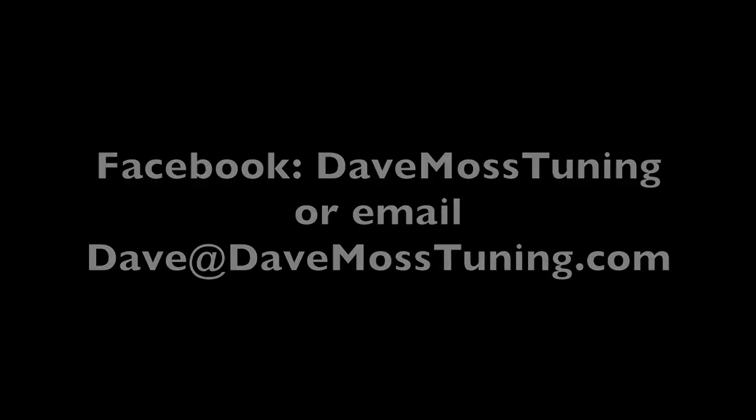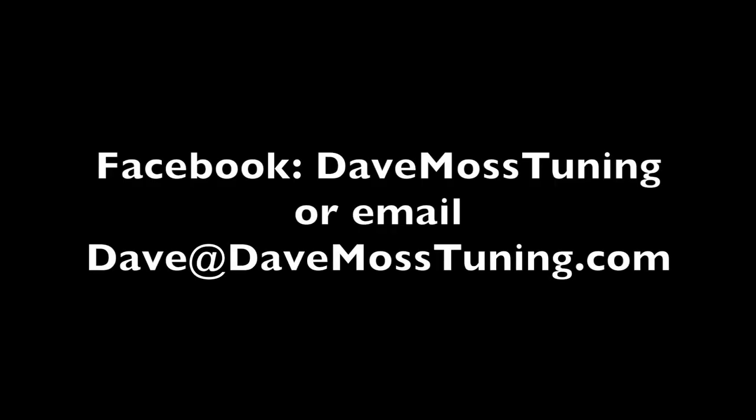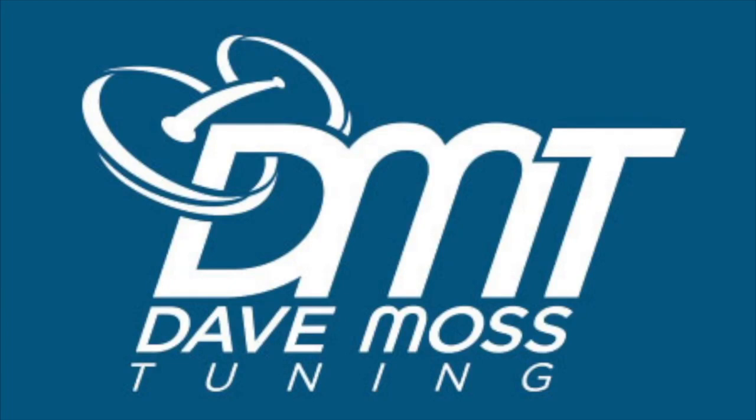Go get that done. To schedule a remote tuning appointment for you and your bike with Dave via text, email, Facebook, etc., contact Dave on Facebook or by email at Dave@DaveMossTuning.com.